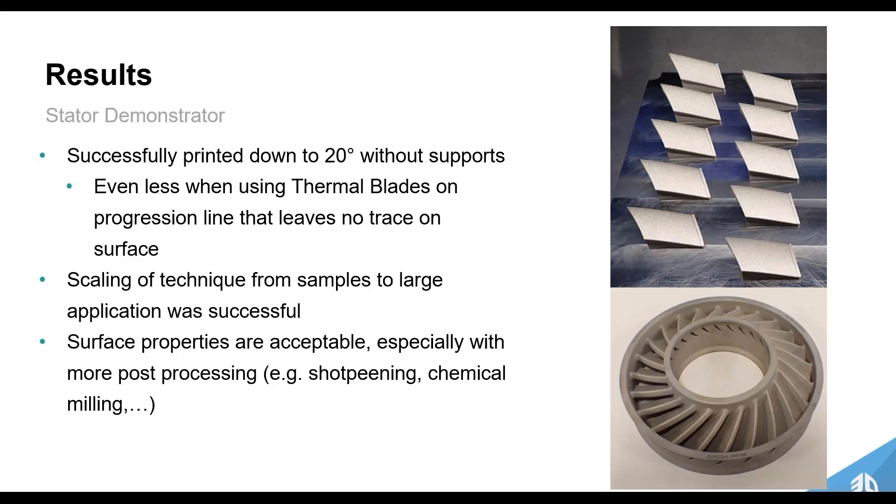What are the results? We scaled the technique from small samples to a large application successfully. We printed down to about 20 degrees without supports — even less when using thermal blades on the leading edge — with no trace on the surface finish. We've also shown acceptable surface properties: with shot peening and post-processing, we're getting a uniform surface finish for those rough down-facing surfaces, with comparable down-facing surface roughness.